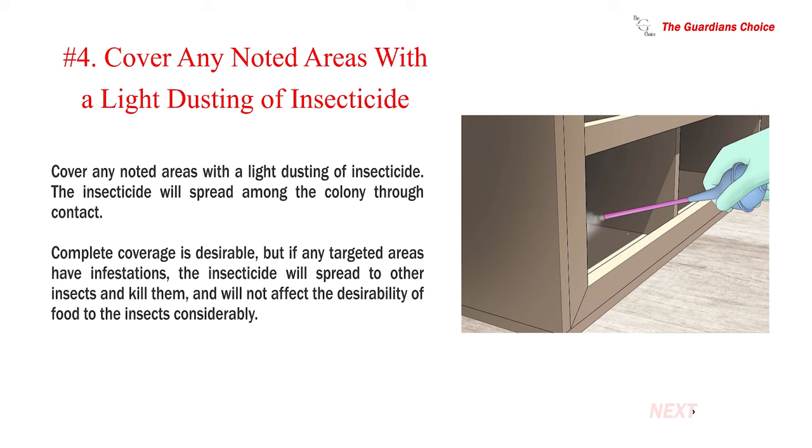The insecticide will spread among the colony through contact. Complete coverage is desirable, but if any targeted areas have infestations, the insecticide will spread to other insects and kill them, and will not affect the desirability of food to the insects considerably.